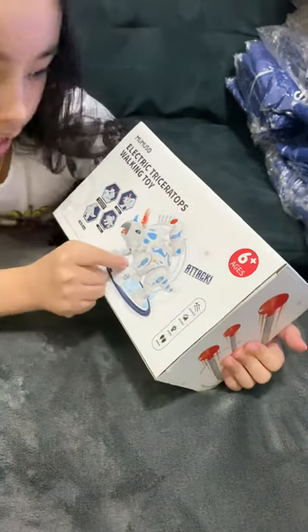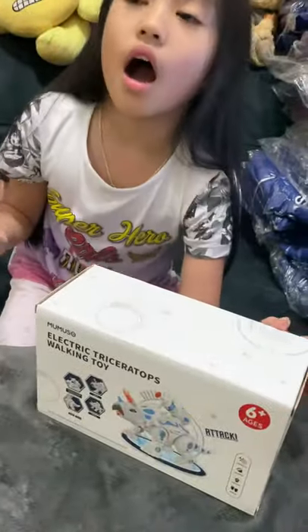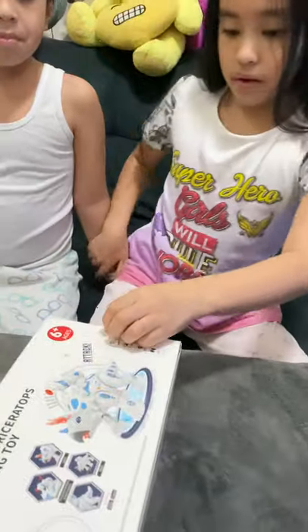It can also attack. It's for ages six and you need two AA batteries — two of them. So we're going to unbox this. I'll let my brother unbox it.